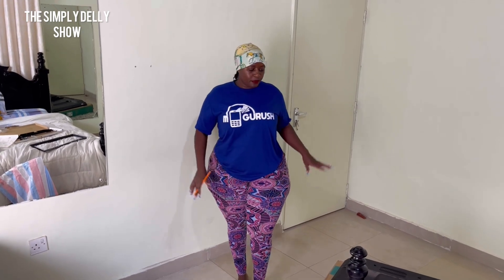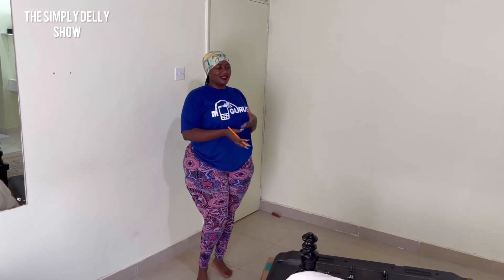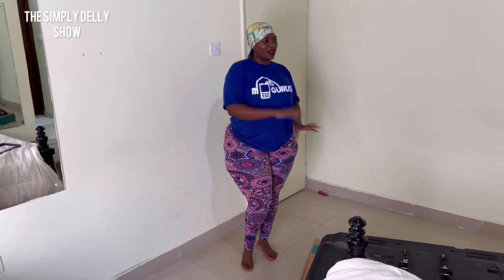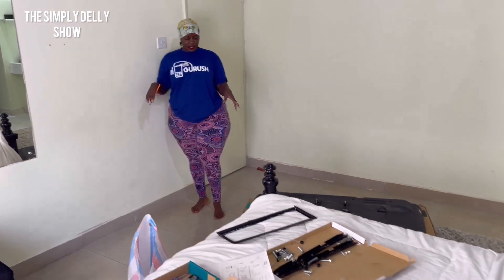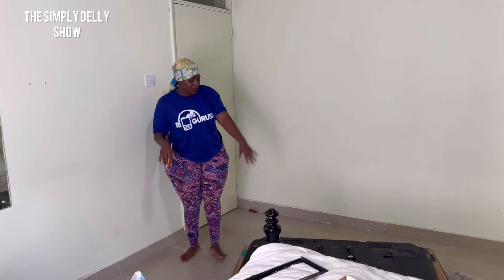Since I moved into this house I've been trying to put it together, making sure each room has its decor. So today I'm working on this bedroom where I want to fix a TV — the TV is down here.